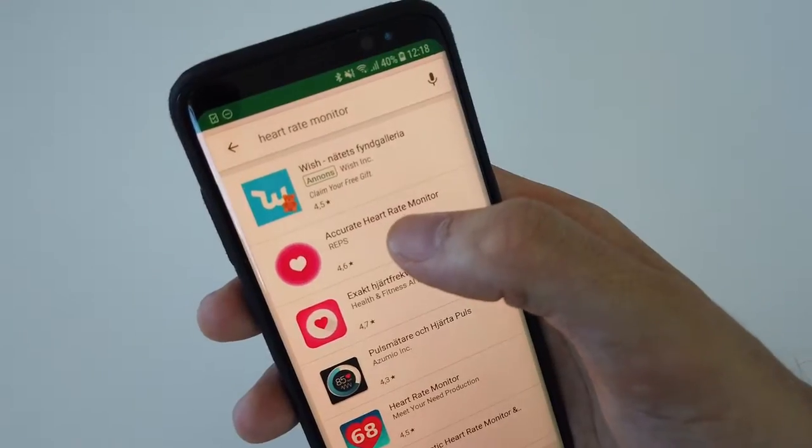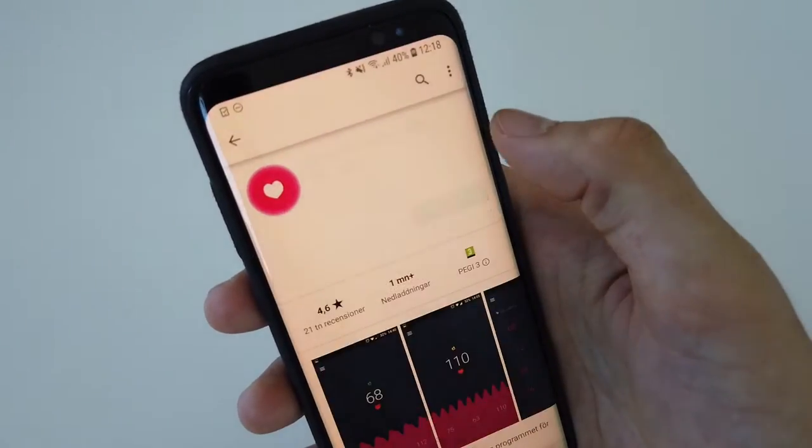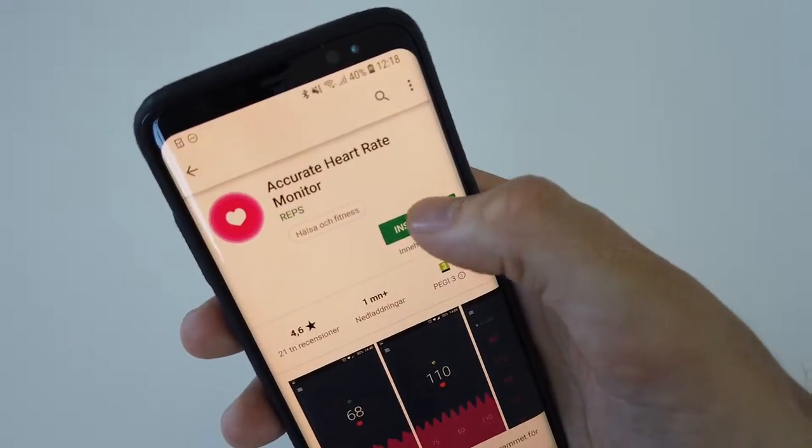I've been using this for a while and I found that it works really well to perform this task. So you want to install this app.